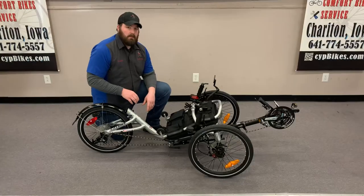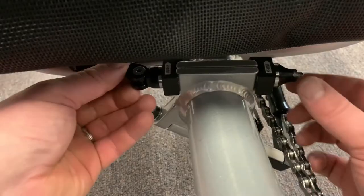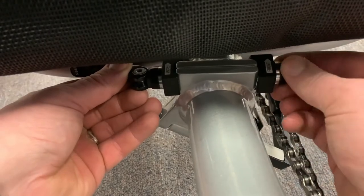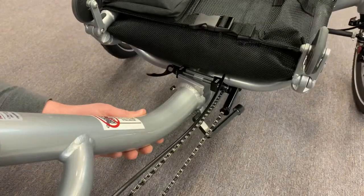Our next step is to release the quick release on the frame, loosen it until the frame pops open like that.